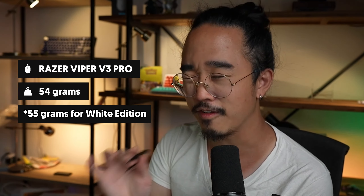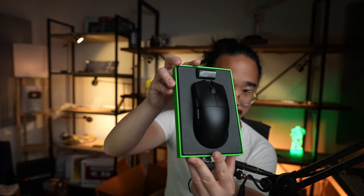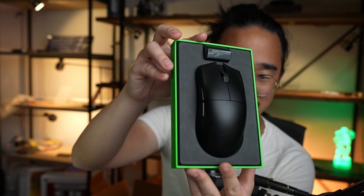Now the main thing we're supposed to be looking at today is the Razer Viper V3 Pro. That's one of their latest and greatest offerings, and it's supposed to be really, really light, coming in at around 54-55 grams. Take a look at this — now that is sleek. This mouse is really, really light. I actually wasn't expecting it to be this light.